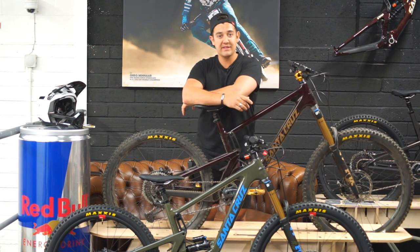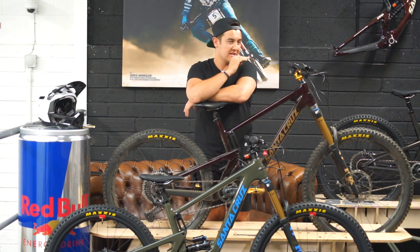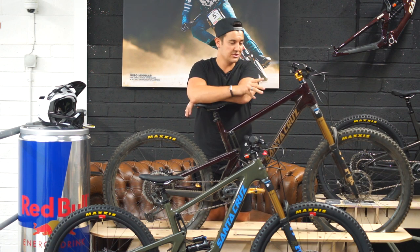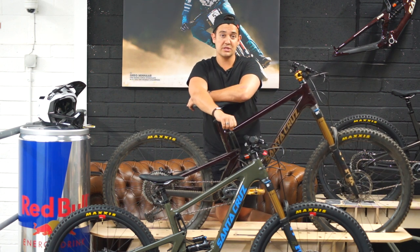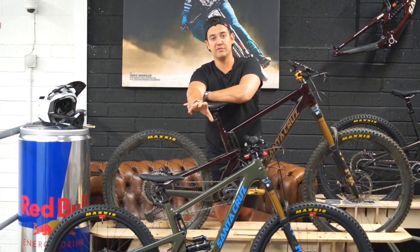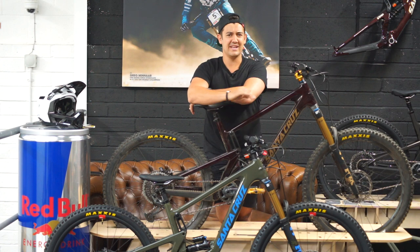One thing Santa Cruz are killing it with this year is the colours. The Nomad I'm riding has an Oxblood finish — you can see the depth of the carbon and where they've layered it to make it stiffer in certain places, and the carbon weave is unbelievable in the sun. The other colour is a green with pink decals, which is so good. On the Bronson there's Moss Gloss and a matte option — and Payday Gold in matte looks insane with a gloss Invisi film over it; check our recent Bronson build video to see that.